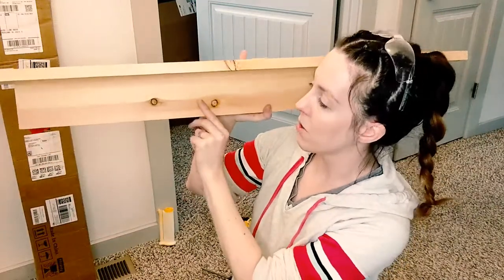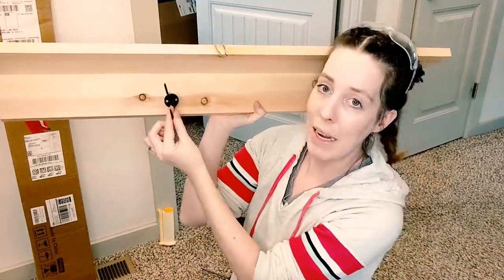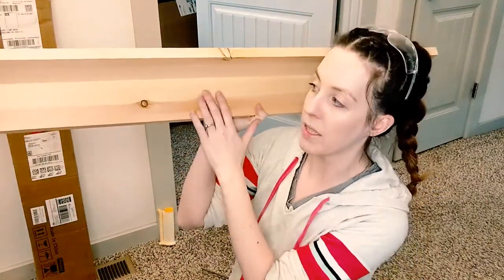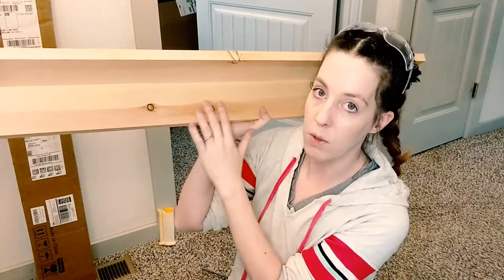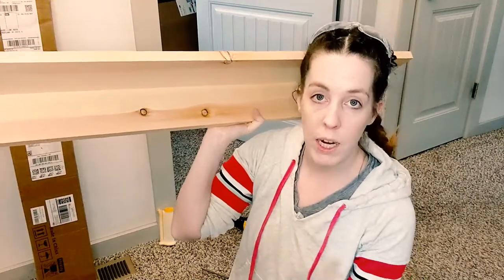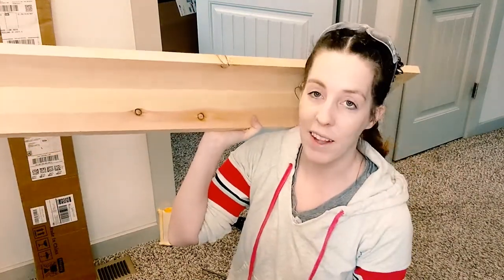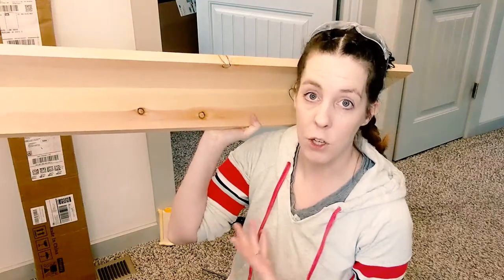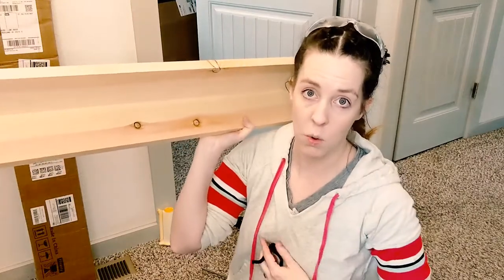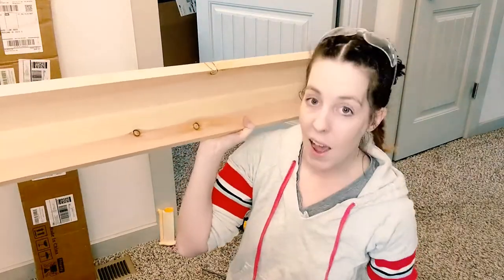I have my two pieces screwed together. I was just going to use hooks, but I'm going for a more modern look, so instead I'm going to take this out to my drill press and use a Forstner bit to evenly space out some circles where I can put dowels so they look like pegs — that'll give it a more modern feel. If you don't have access to those tools, you can just get some modern or regular hooks and put those on instead.